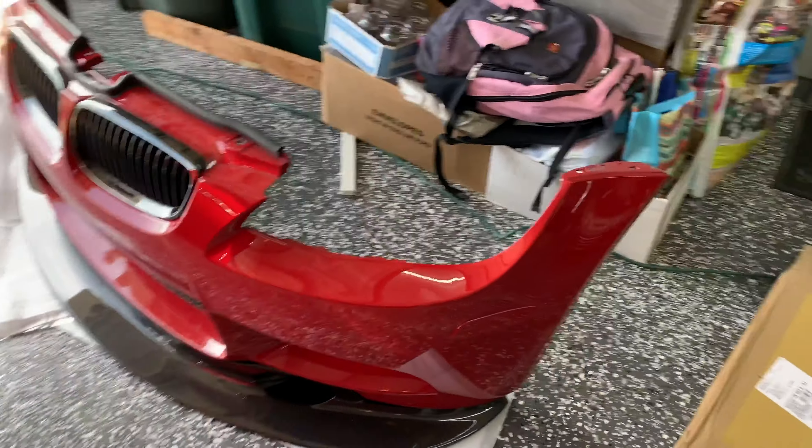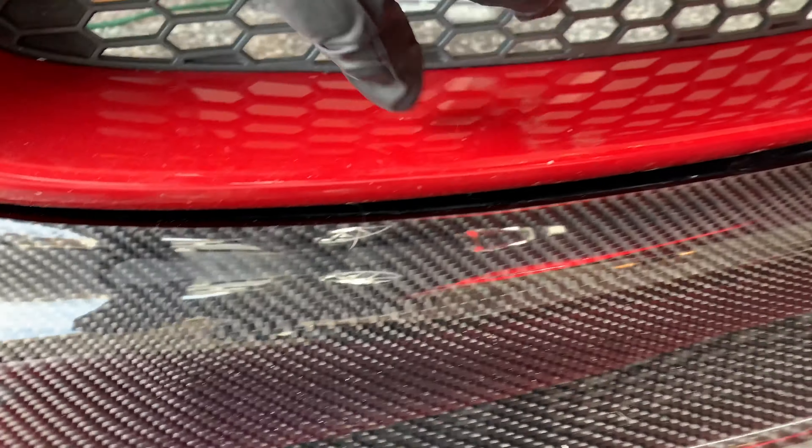All right guys, so we're here today and we're going to install this carbon fiber lip on the E92 M3. We're going to mount it up, see what it looks like, hopefully there's no cracks or anything, and go from there. We're going to have to take the bumper off to get this installed. We'll start off by undoing the bolts on top and then get the bolts on bottom. Hopefully this is a painless procedure.